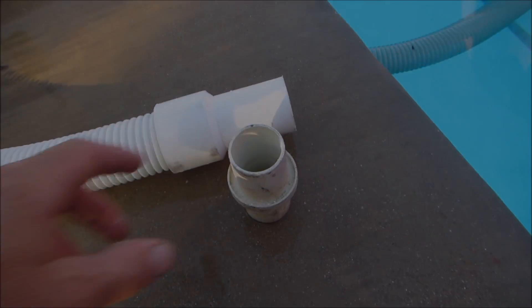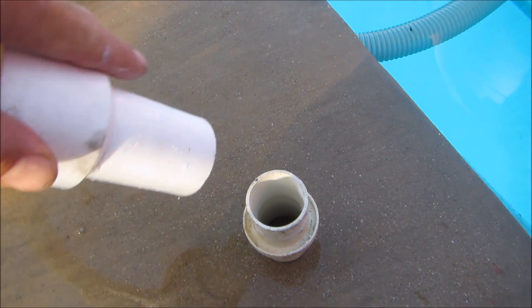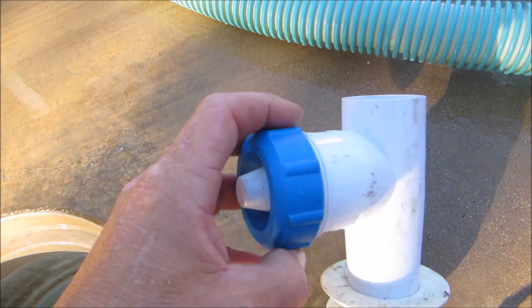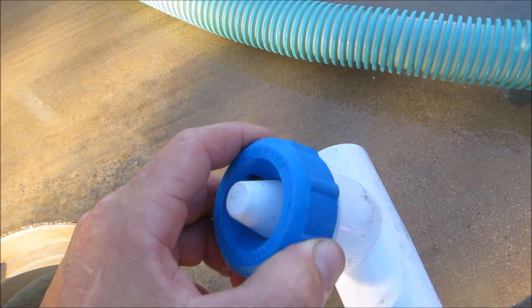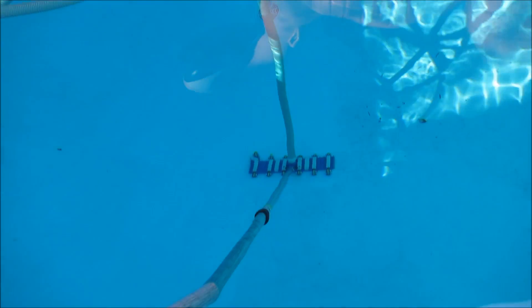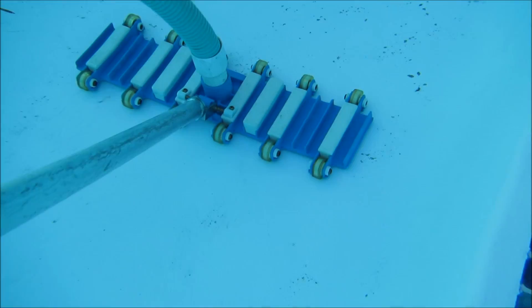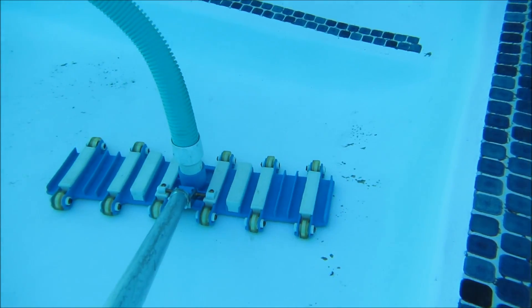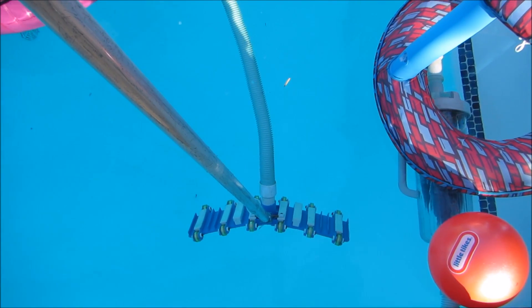Depending on the setup you're using to vacuum your pool, you may need a hose connector like this. I'm using a canister, so I need a hose connector to hook it up to the skimmer adapter. I'll go ahead and open up this valve so some water will be pulled in from the surface skimming still, which will allow me to vacuum the pool very slowly. I simply insert this into the skimmer — you can see I'm still able to vacuum the pool, I just have to move very slowly.